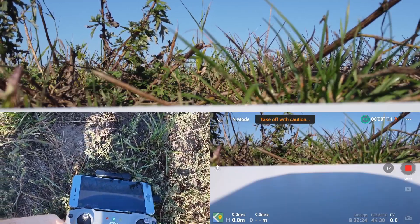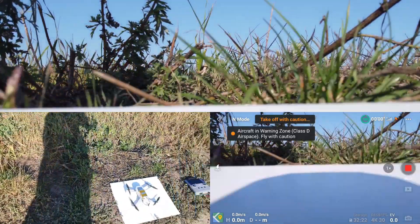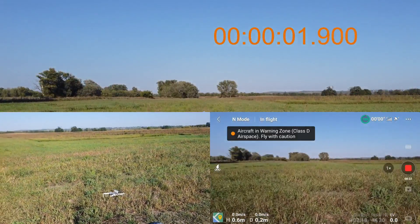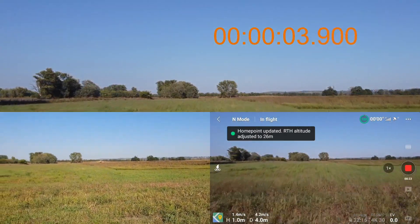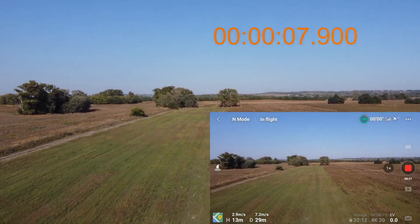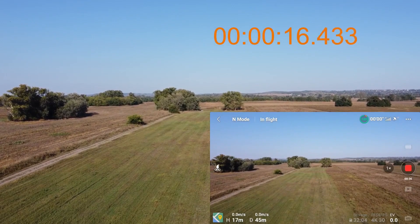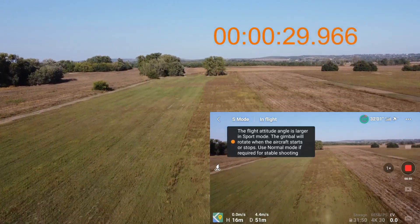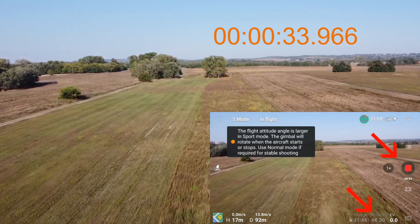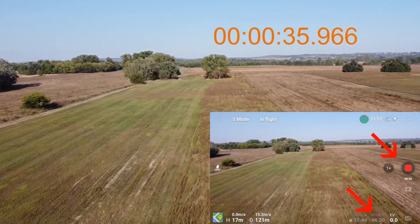Hi guys, it's Oli here, I hope you're having a great day! This is why it is good to have an autopilot — I do not need to bother with the sticks when taking off with the drone, I can just continue filming. But anyways, I have a debt to you guys because last time I didn't do a battery test outside because of bad weather, but now I'm out and as you can see from these arrows I'm constantly recording in 4K 30, just to make it more realistic.